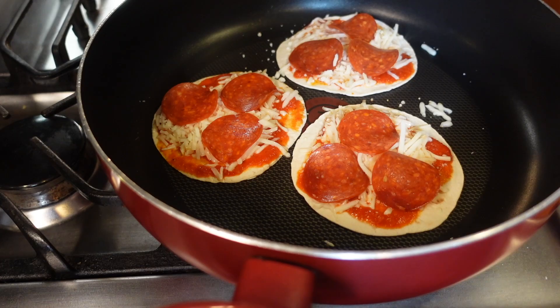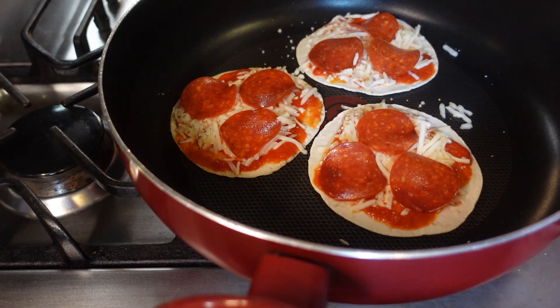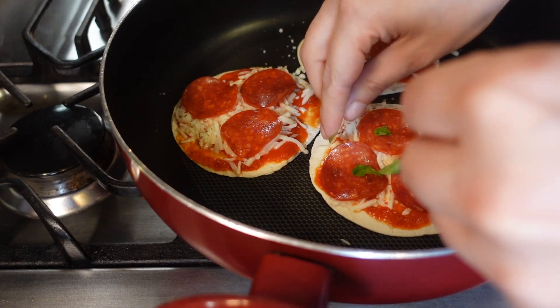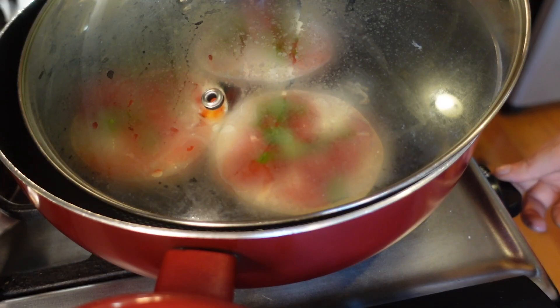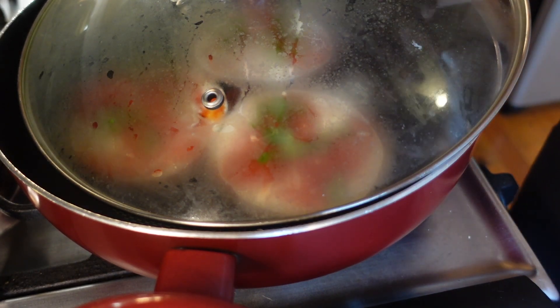I'm also going to put basil on it — it's optional, you don't really need this, but I like the basil flavor, so I'm just going to put some basil everywhere. Then let's raise the temperature a little bit to medium so that it speeds up the process.